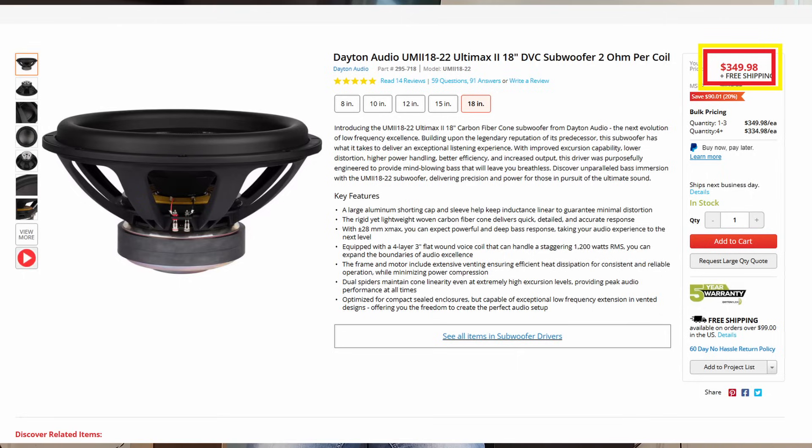It's the Dayton Ultimax 18 inch version two — so like UM18-2 or something like that. I'm going to share a little bit of the build process, but generally this video I intend to be more about the measurements and how I integrate it into my room, and kind of showing off the driver a little bit. And then I'll share my final thoughts.